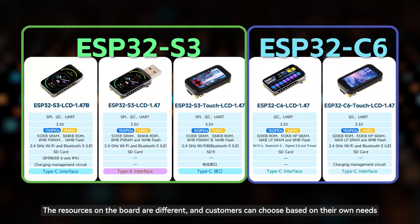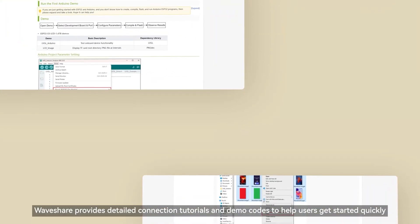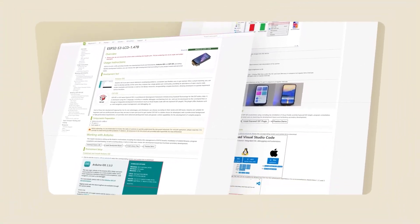The resources on the board are different, and customers can choose based on their own needs. Waveshare provides detailed connection tutorials and demo codes to help users get started quickly.